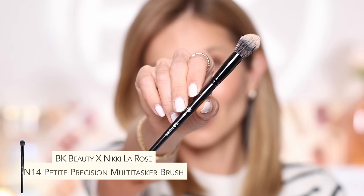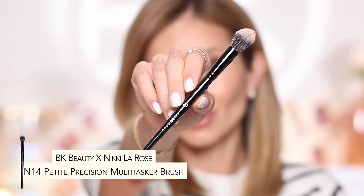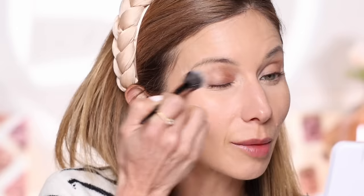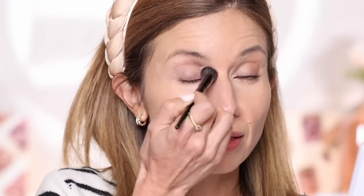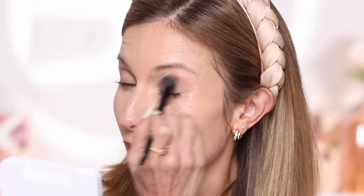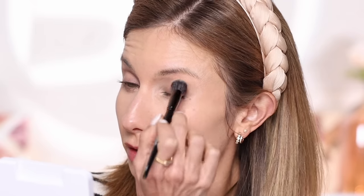Next I'm taking the N14 with no product on it — just a clean brush — and bouncing it on top of the concealer for a final blend. This also slightly absorbs any excess concealer, keeping it light and natural so there's no creasing throughout the day. I'm going to take whatever's left on the brush and sweep it over the lid to give a soft brightening effect. The N14 reminds me of a mini 110 — great for powder products, liquid highlighter, and really works beautifully as a concealer brush too.